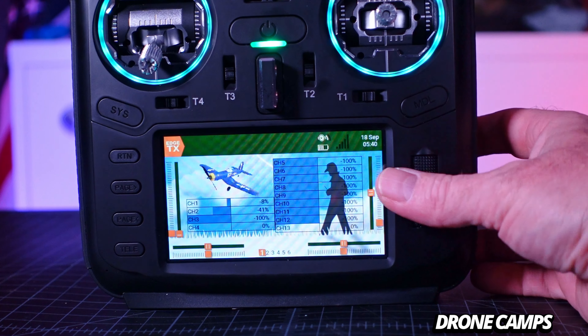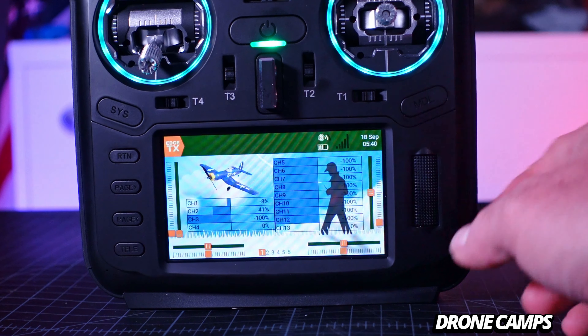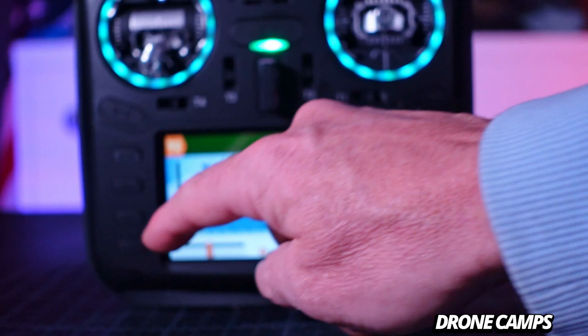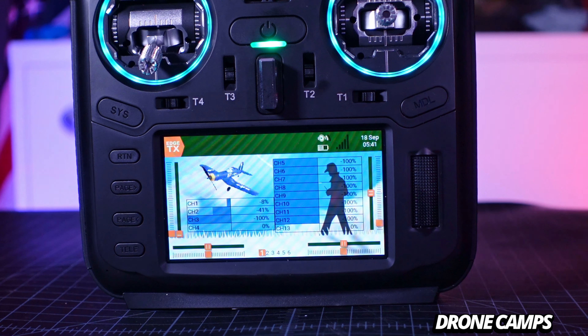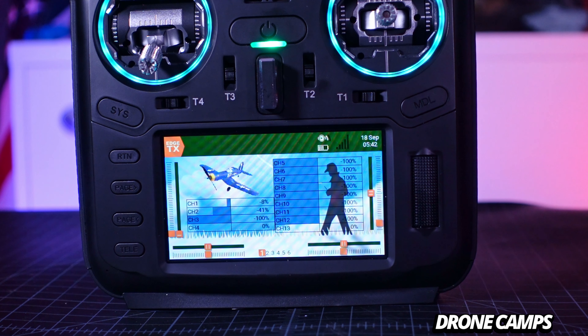For model menu, system menu, and telemetry navigation there's a plastic jog wheel and plastic buttons — model, system, return, page forward, page back, and telemetry. Using AI assistant: say 'Hello Radio, telemetry' and it goes to the telemetry section. Say 'Hello Radio, quit' to exit back to the main menu. 'Hello Radio, model menu' and 'Hello Radio, return' navigate you back exactly where you need to be.